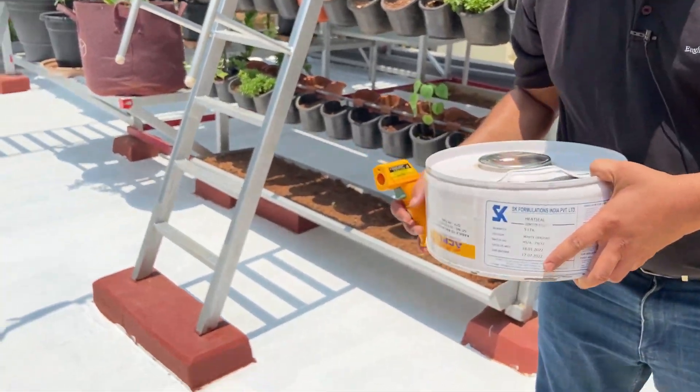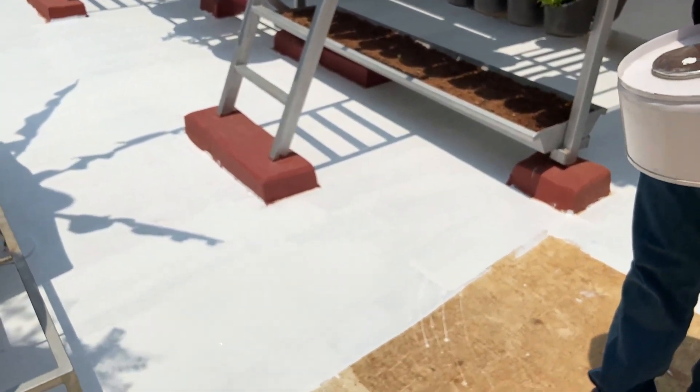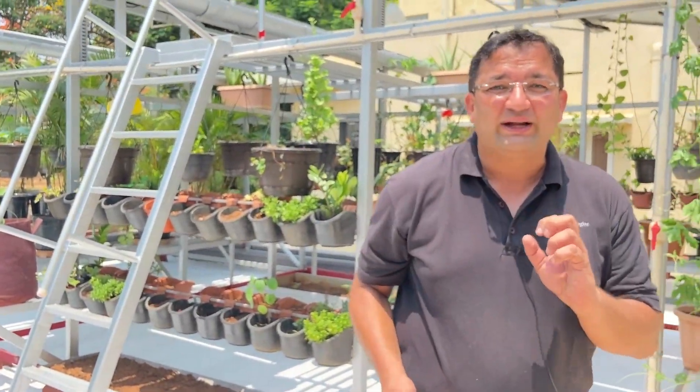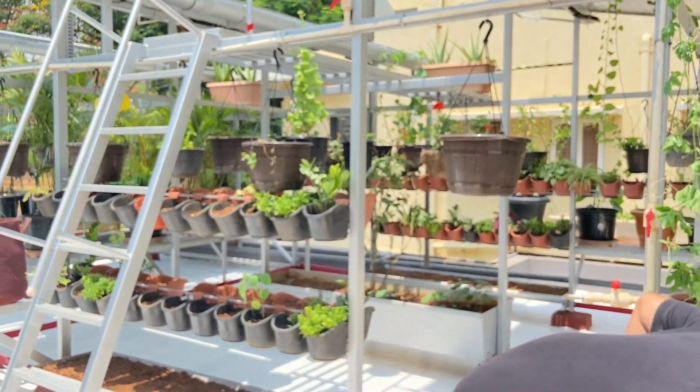We have a few different colours on the surface of this roof. We will measure the temperatures on this surface and see the efficacy of painting a roof white. Let us go and check the temperature.